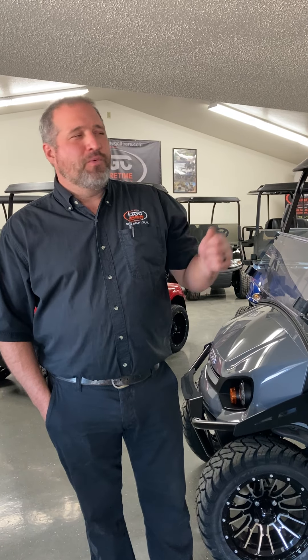Hello and thank you for joining us. Nick with Leisure Time Golf Cars, and I am super excited today to give you an exclusive walk-around of the all-new EasyGo Liberty. This product showcase is going to take you through why we're so excited about this product, where all four occupants in your ride are facing forward. The EasyGo Liberty was introduced by EasyGo in the summer of 2021, and we're super excited to have it here in our showroom at Leisure Time Golf Cars in New Hampton, Iowa.